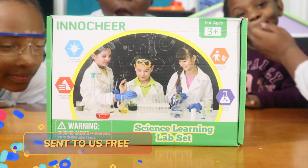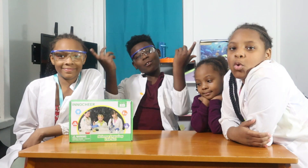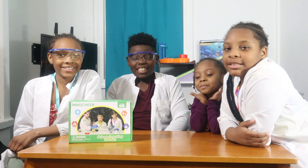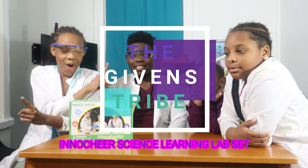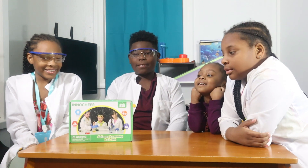Today we are reviewing the InnoCheer Science Learning Lab Set. And we're back. I'm Honesty. I'm Azine. I'm Yara. I'm Harmony. And this is the Gubbit Shark. What do you guys got here? The InnoCheer Science Learning Lab Set.